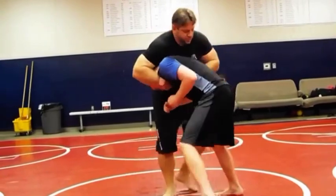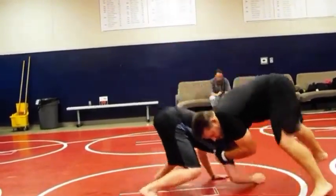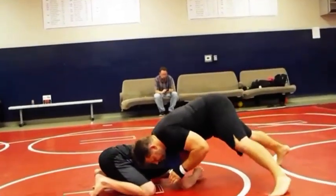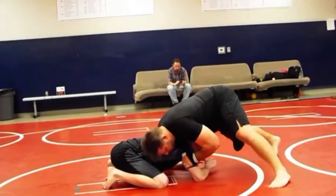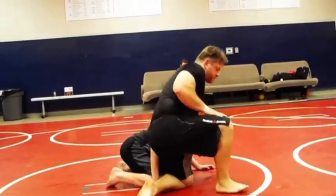And take this, let's turn. Monkey grip, and chuck him down. Keep the pressure. All my pressure is on top of him. Put this here, and come behind, and a seat belt control.